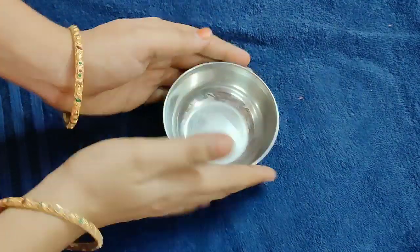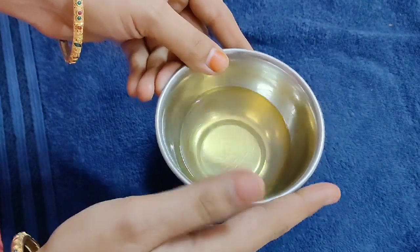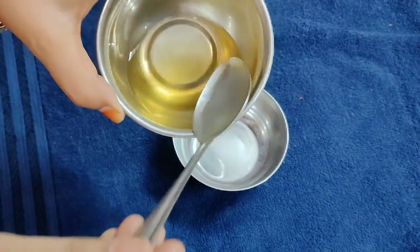First, please do a substitute for home. Let's try this remedy. First, you need an empty bowl. After you have an empty bowl, you will need to add a little bit. You will need a parachute. You will need to maintain quality.